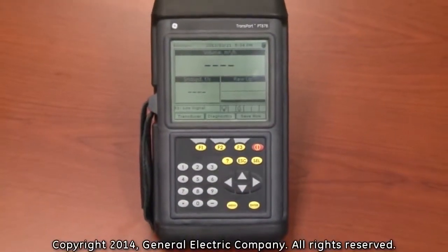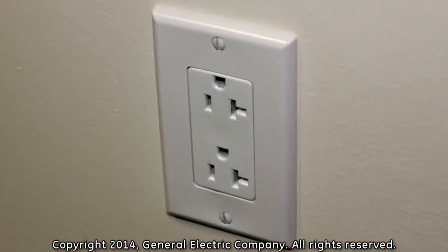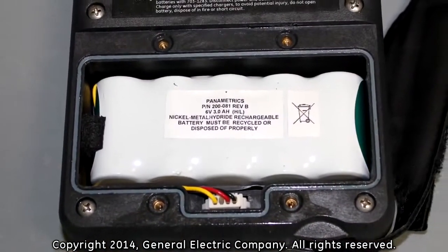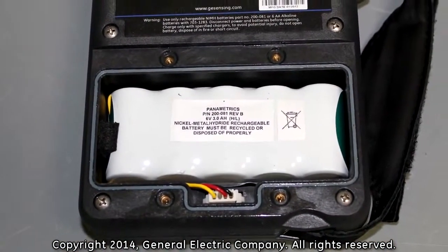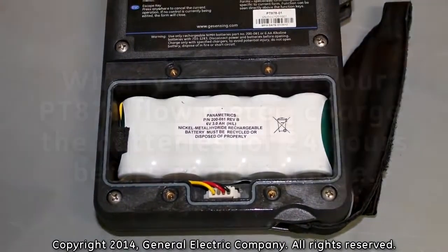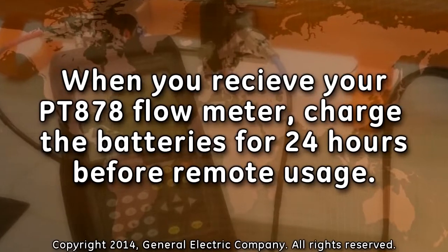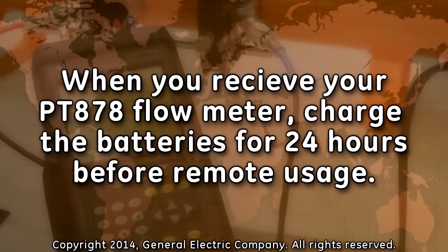The PT-878 can be powered by either a wall mount plug-in receptacle or by internal high-energy rechargeable batteries. When shipped to customers, the batteries in the PT-878 are not charged. It is recommended that you charge the batteries for 24 hours prior to remote use of the PT-878 flow meter.